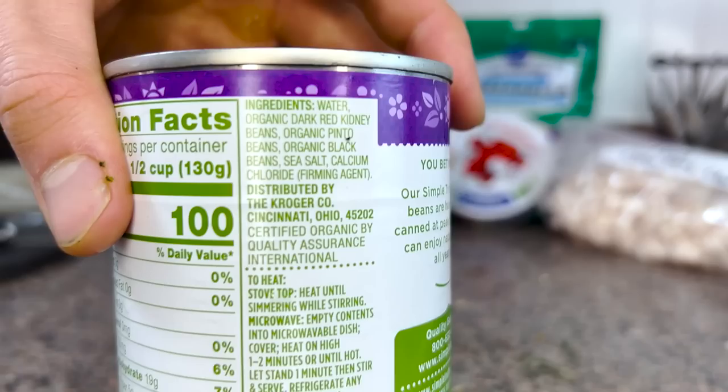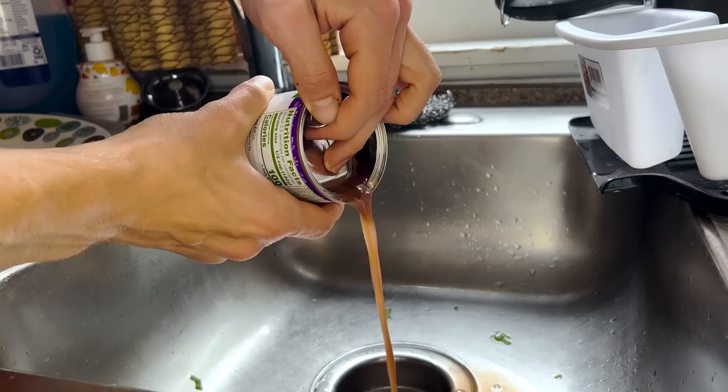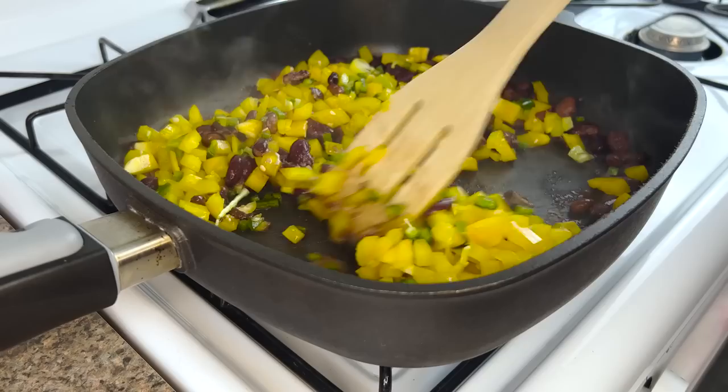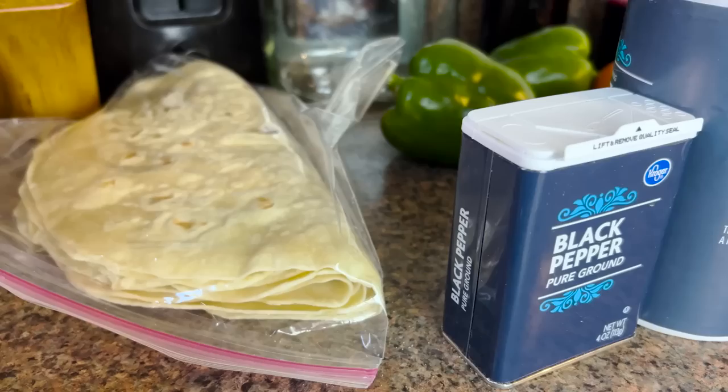Beans — any beans will do. I prefer this tri-blend, as it has fewer calories than plain pinto, my other go-to, but still the same protein content. Crack open the can, drain, and add to a large pan on medium-high heat with a touch of water just to soften them up. Throw in the diced peppers and let them soften a bit with the beans. I could have sautéed these first for some color, but it's all going to be suspended in a dense cheese and chicken bath here soon, so why bother.